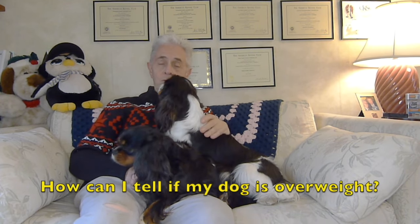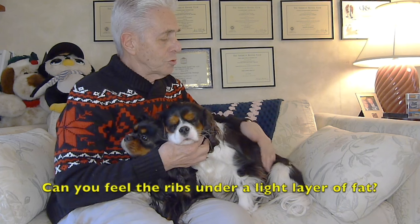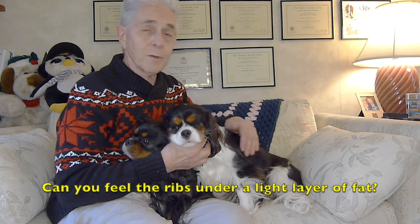How do you tell if your dog is overweight? There are three methods I like to use. The first is by touch. All I need to do is take my hand and gently rub along the side of the rib cage right here. If I rub a little there, I should feel the ribs underneath a very light layer of fat — a very light layer.